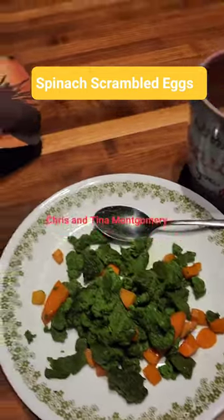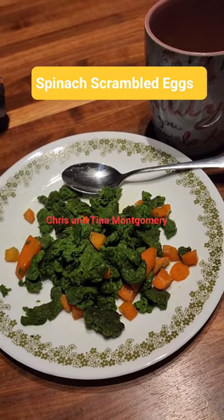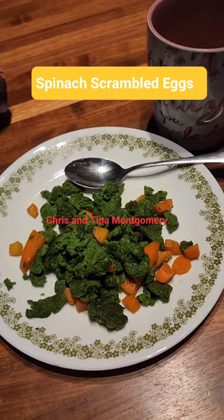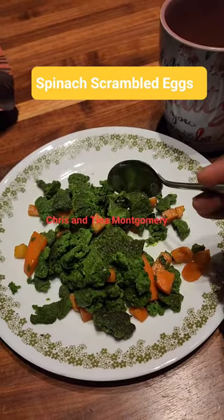Hello everyone, I just had to make this video this morning. I hope you are all doing good. This is part of my healthy diet — I made scrambled eggs with carrots.